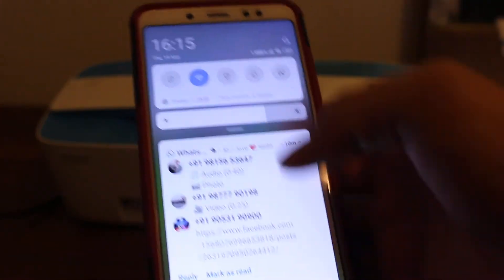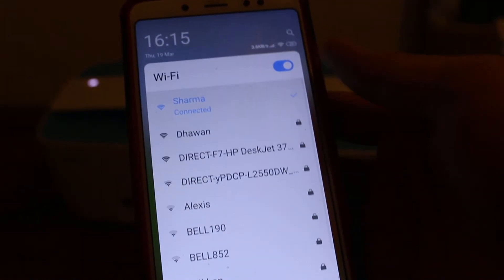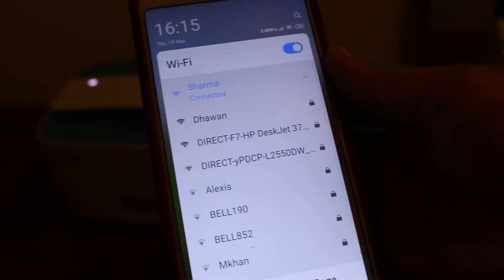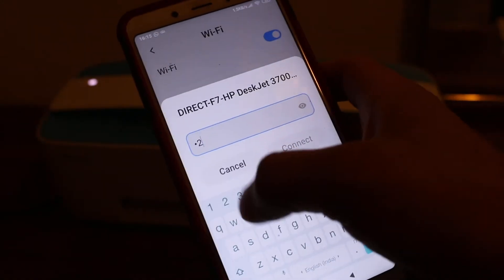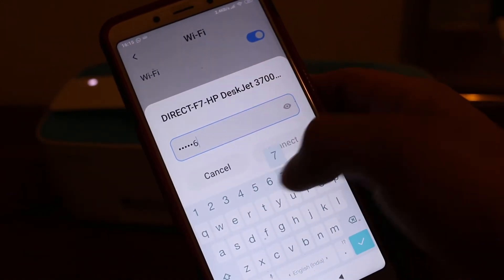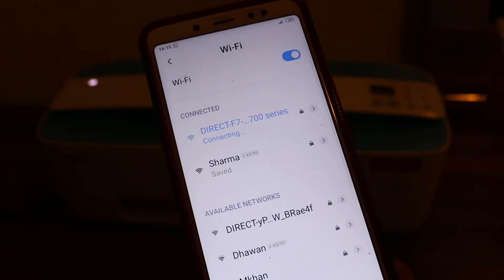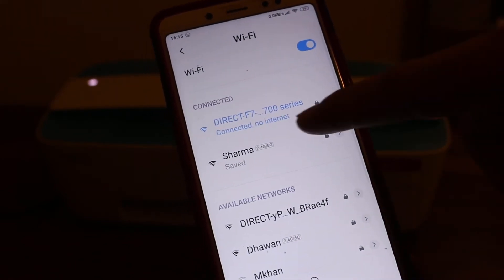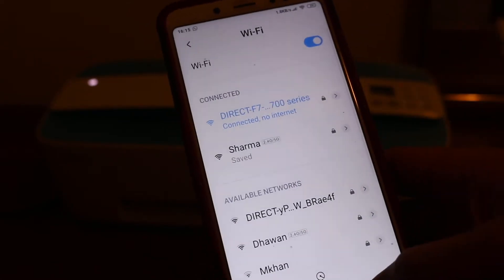Open the Wi-Fi on your phone and look for the printer's Wi-Fi network. As you can see, it shows 'DeskJet 3700.' It will ask for a password — enter 12345678 and press Connect. Within a few seconds you will see it is connected, showing 'No Internet,' which means it is connected to the printer.